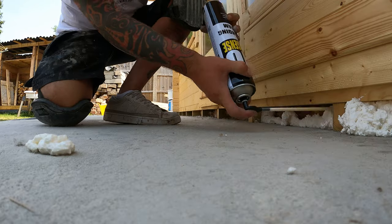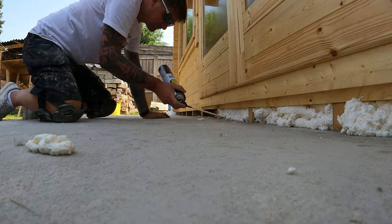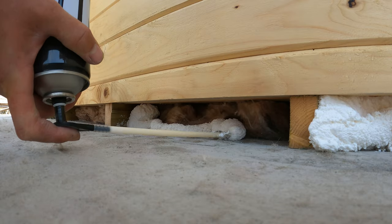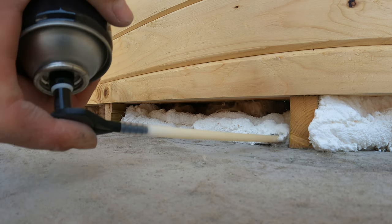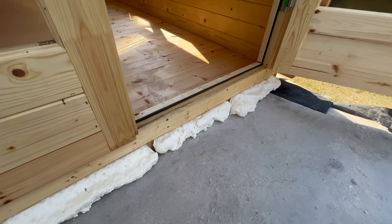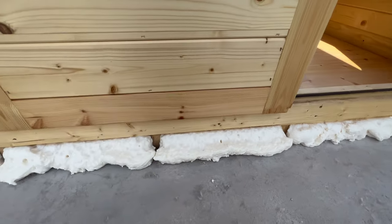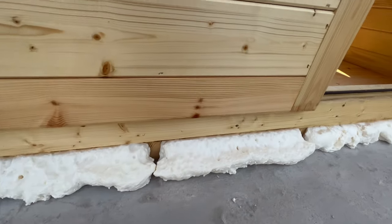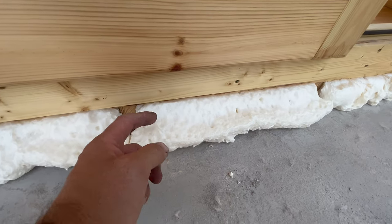So let's fill the rest of these holes in and see how it expands and whether we need to top it up. I'm going to do the front and the back of this building. Right, so there you go - that's what it looks like currently after about an hour of expanding, doing what it needs to do. It's still a bit tacky on the outside - a bit like candy floss.